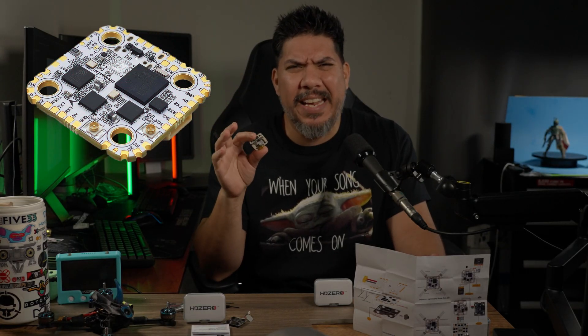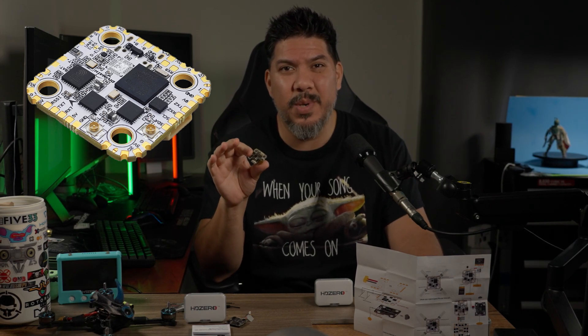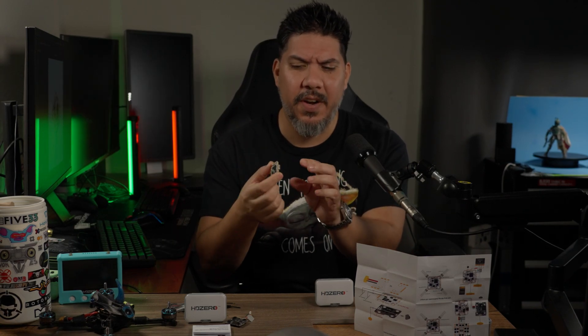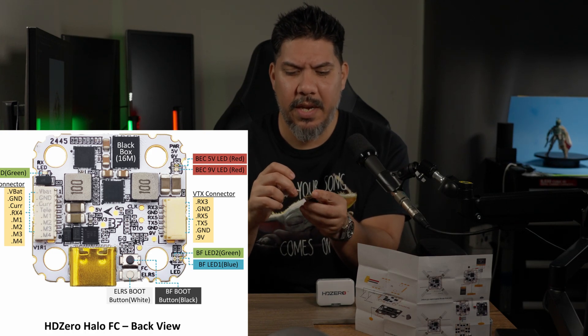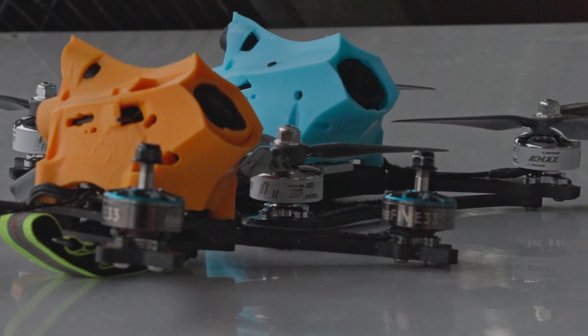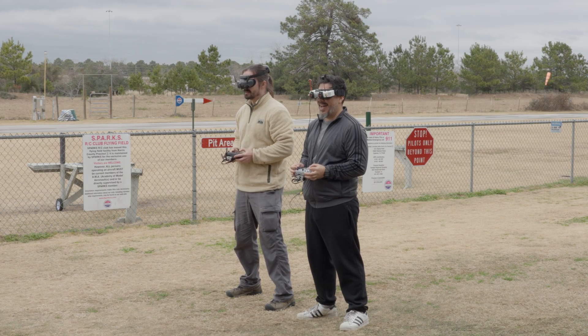It's hard to even convey just how significant a release this Halo flight controller is. H7 processor, USB-C connector. All you have to do to install this flight controller: plug in your ESC, plug in your HD Zero V3 video transmitter, or your DJI O3 or DJI O4 video transmitter, and boom, it's installed. You slap it in a build in like 10 seconds flat, and you're basically ready to set your Betaflight up and go fly.